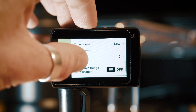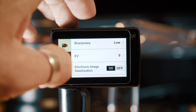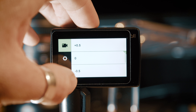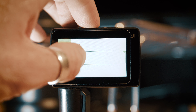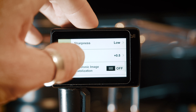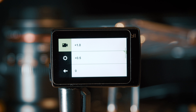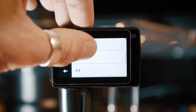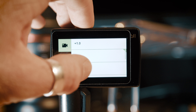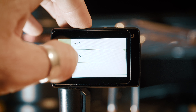In terms of exposure compensation, I will generally have this set to zero or maybe half a stop overexposed. With the flat picture profile the footage has a very dark appearance and it really crushes the shadows, so I definitely don't want to be underexposing further. Either leaving it at zero or dialing in half a stop overexposed works pretty well.